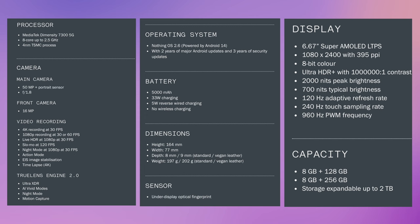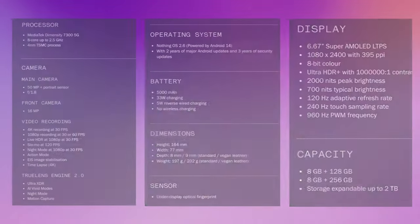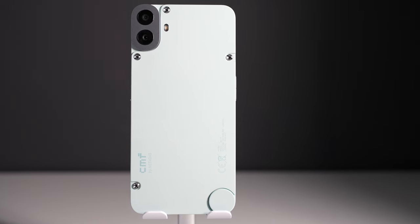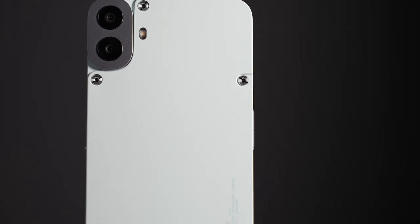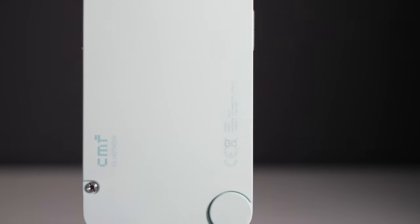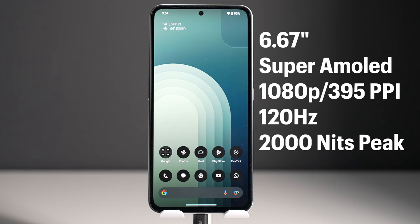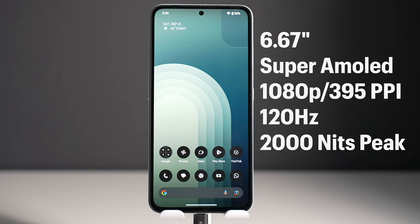These are the specs of the phone — you can pause here to read them, but we'll talk about all of these in this video. Let's start with the design. This is a very good-looking phone, honestly. It's a common design though — squared-off sides with curved corners. The front is a 6.7-inch screen with almost symmetric thin bezels; the asymmetry is not immediately noticeable.